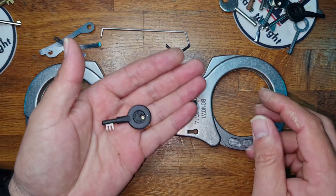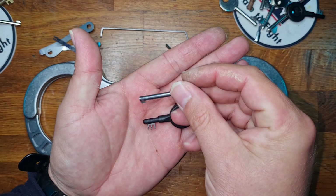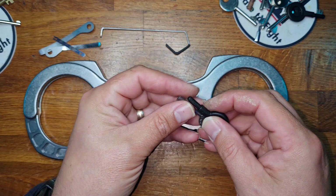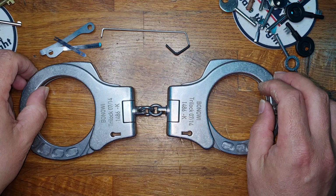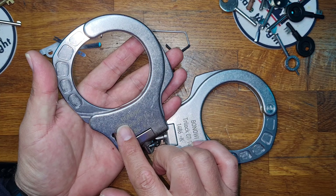The key itself is considerably different to a normal standard handcuff key — there's a handcuff key and there's a Smith & Wesson over next to the Bonawi — which means it does create a little bit of a problem for us when we come to picking, and one of the issues you'll encounter is that you've got to try and navigate all the warding.